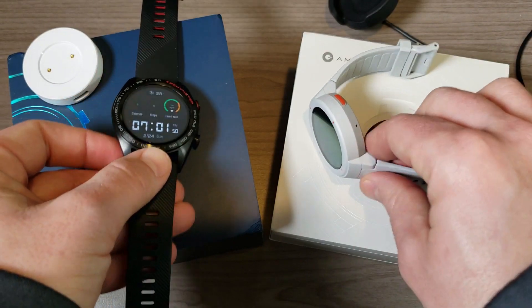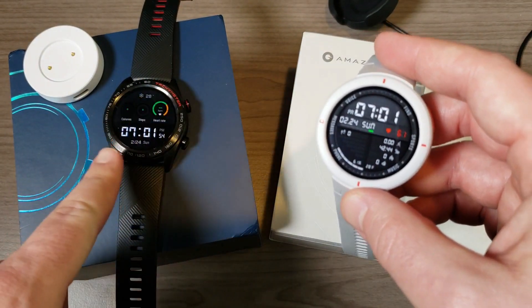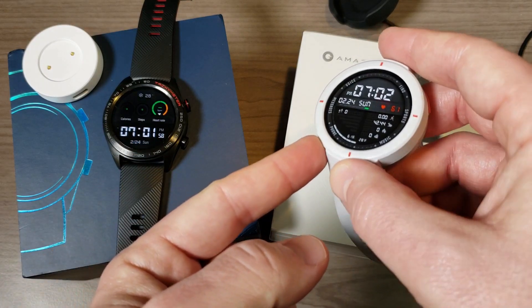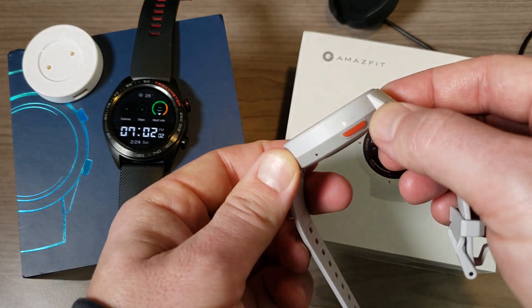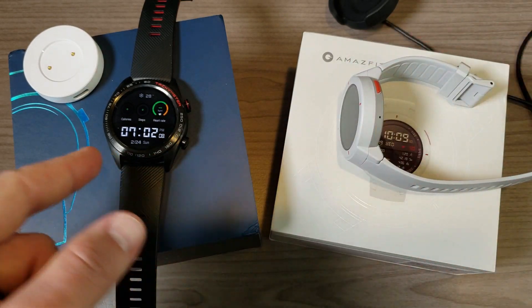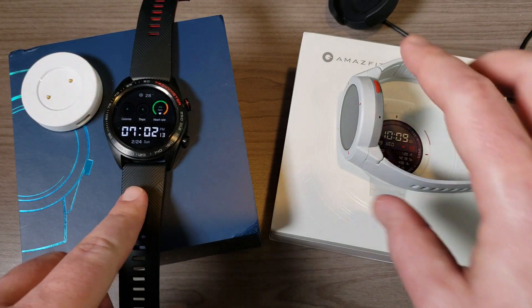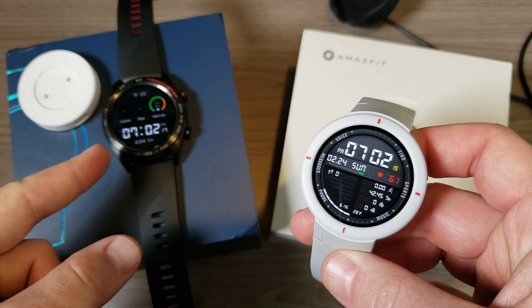The Honor Magic Watch is five atmospheres water resistant, whereas the Amazfit Verge is IP68 water resistant. IP68 gives you up to three meters of water resistance for up to 30 minutes, whereas with five atmospheres you can stay underwater as long as you want — as long as you don't go deep-sea diving, you'll be fine.